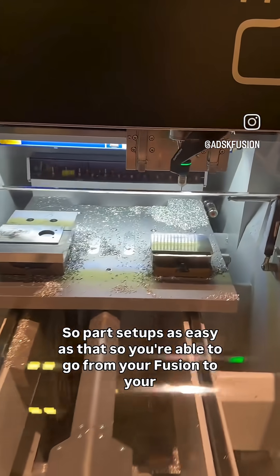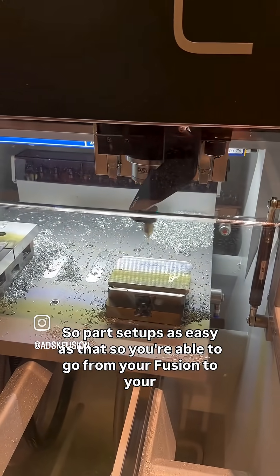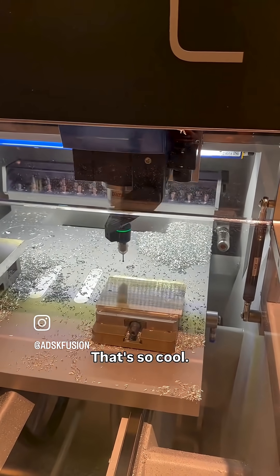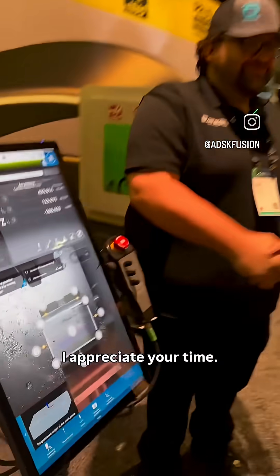Part setup is as easy as that, so you're able to go from your Fusion to your part — super easy, super straightforward, everything's right at your fingertips. That's so cool. Well, thank you so much, man. I appreciate it.